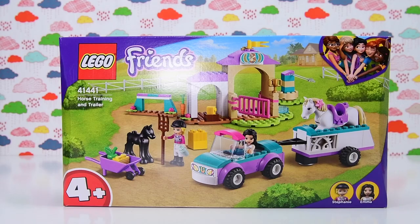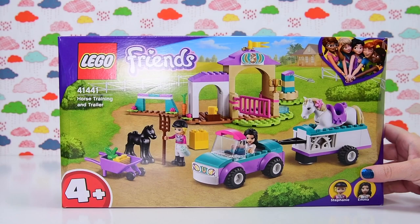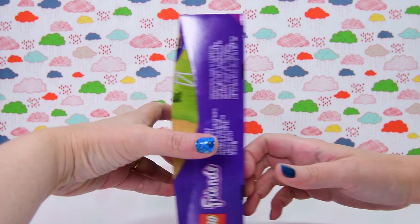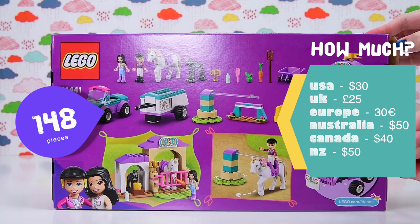Hello, welcome! I'm Ellie. Today we're gonna have a look at this — the Lego Friends Horse Training and Trailer Set. It is a 4+ set, which means it is aimed towards an easy build for a younger market. These often have things in them for collectors too, but I'm not convinced about this one. We'll just have to build and see.